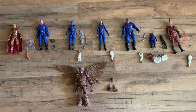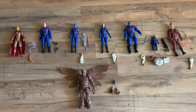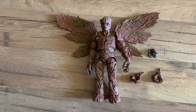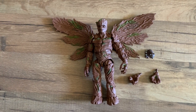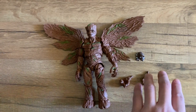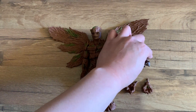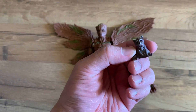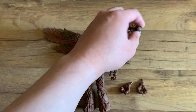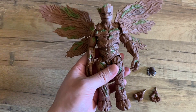I have all the figures out of the box, so let's go through each one and take a closer look. Let's start with the Groot figure that's sold separately from the set. It comes with swappable hands and wings that were not attached initially, and it has a baby Rocket, which is interesting.